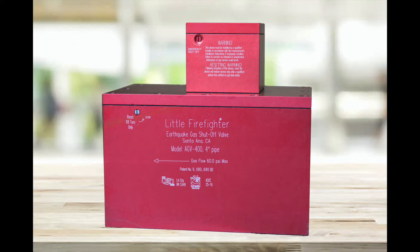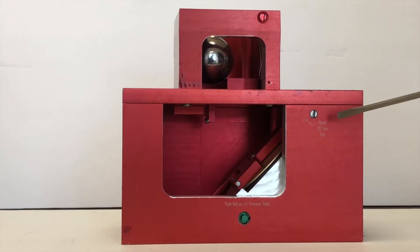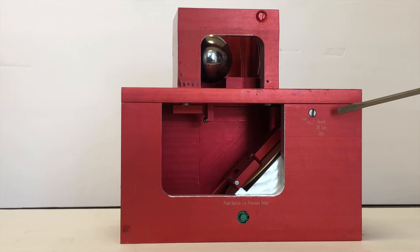The display model being used in this video is the AGV 300 but can be applied to both valves. Keep in mind that the mechanism between our smaller AGV series valves are a bit different, which is why we have made this video.